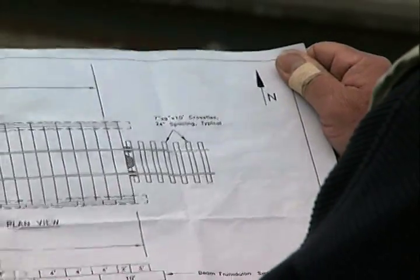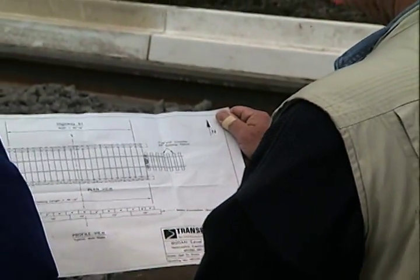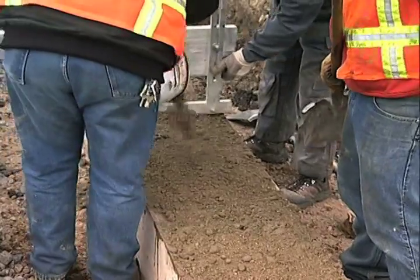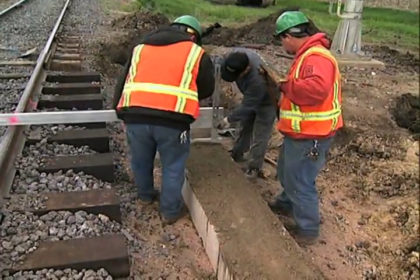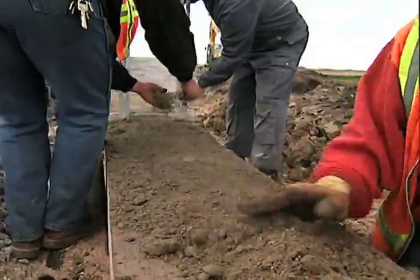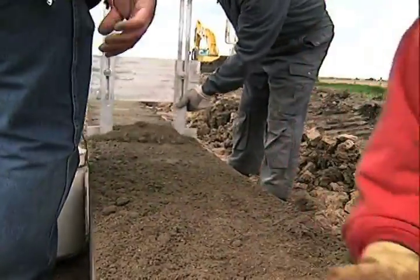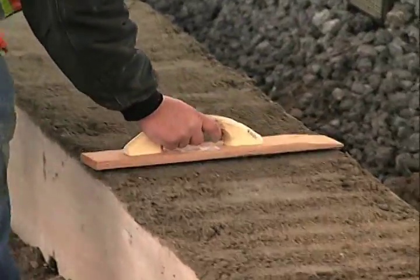Be sure to refer to the Transpo detail drawing for the correct measurements for the system being installed. Next, apply a leveling course of dry concrete mortar to the top side of the concrete foundation beam. Use the Bodan leveling tool to set the specified depth, then smooth with a hand mortar board.